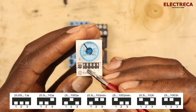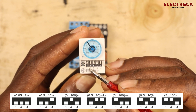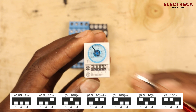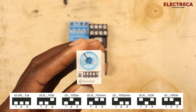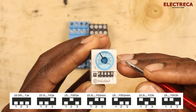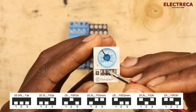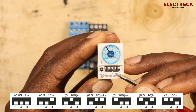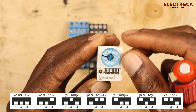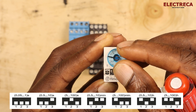Right now, the first three pins are all up, which means I've set 0.05 to 1 seconds. If I want a range of 5 to 100 hours — say I need 30 hours — I set pin one down and pins two and three up. The dial then lets me scale within that range: for 40 hours set 40, for 30 hours set 30, for 20 hours set 20, and so on.